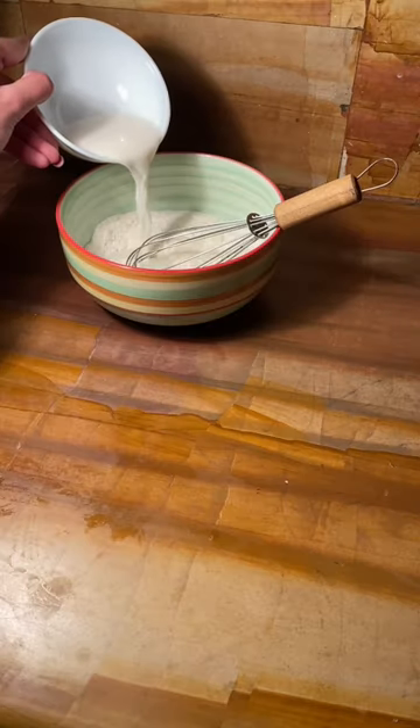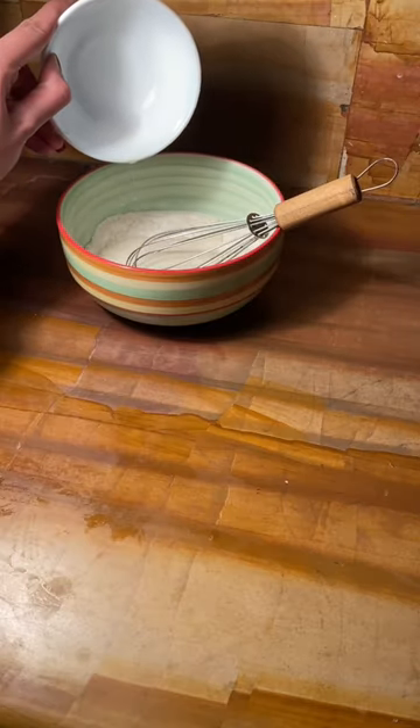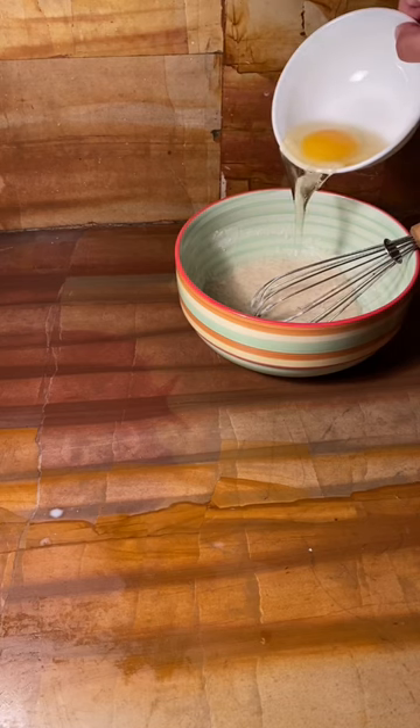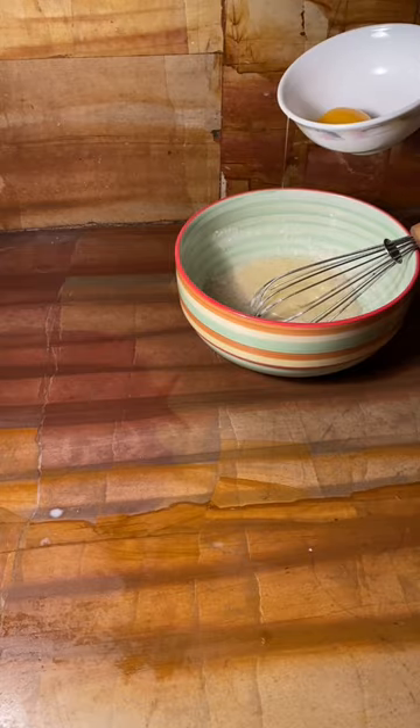Then get your milk. Do not add the milk before the egg and oil, because I made that mistake and the batter was too runny. So really add the milk last to see how runny you need to make your batter.